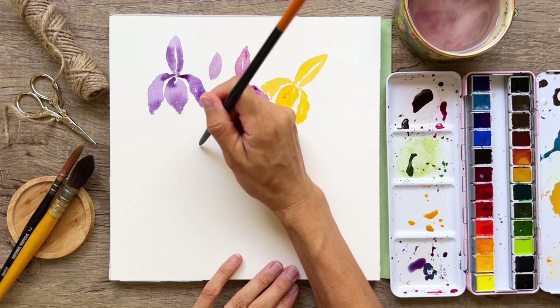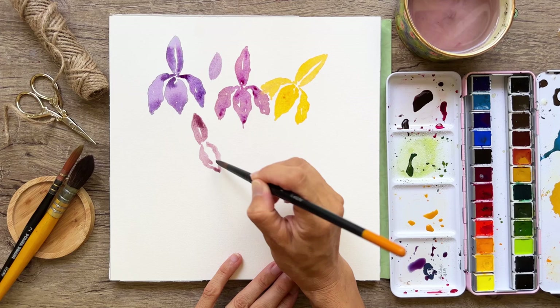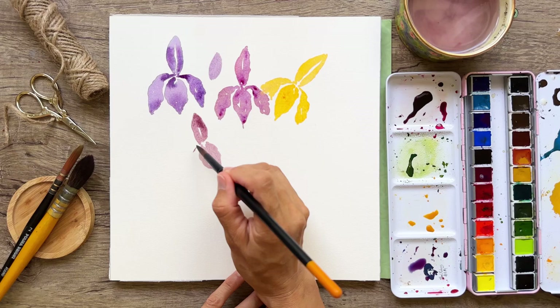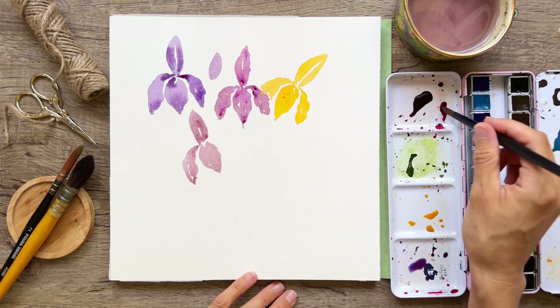We'll do another iris right here — just practicing our irises today with a little bit of that wonky front. How are your irises coming along? I hope you're enjoying putting that paint on paper. Let me know in the comments what other flower you'd like to see me do a tutorial on.